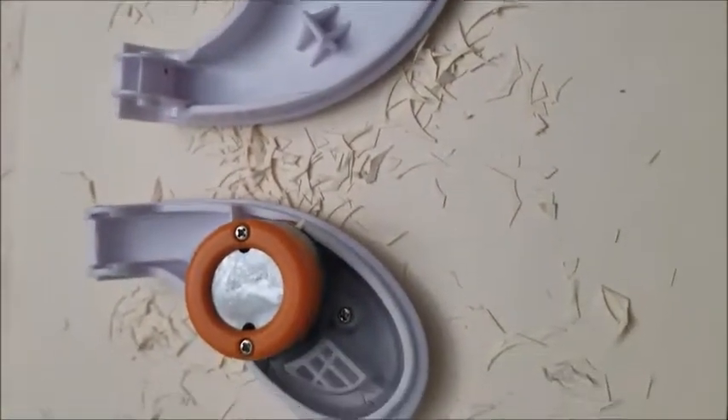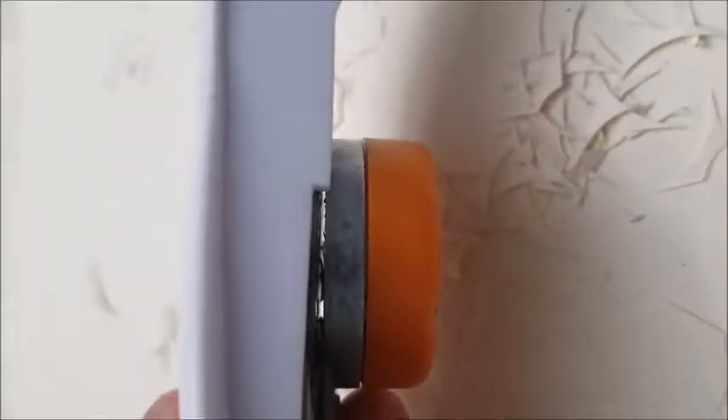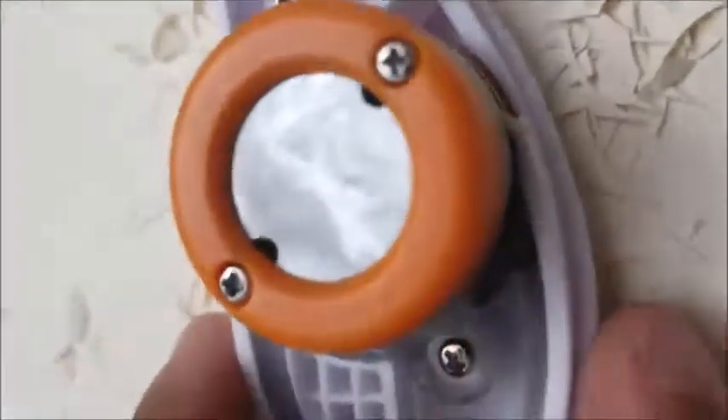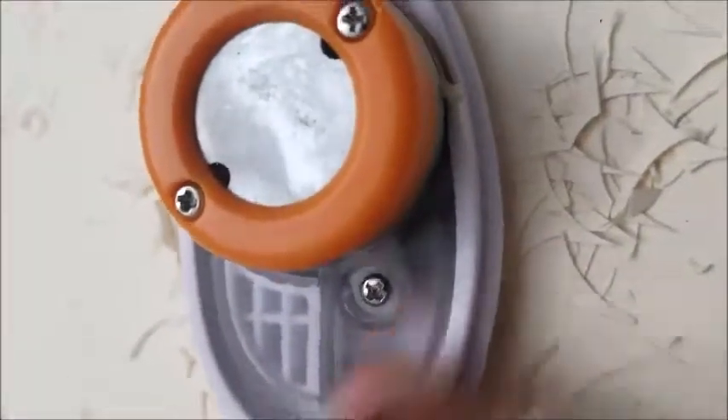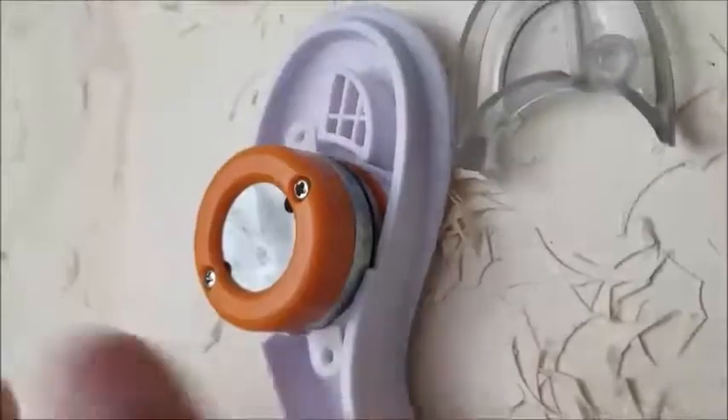Once separated, this gets you to the inner portion of the punch here. To remove the paper from this section, you must first remove this screw here and this screw here using a Phillips head screwdriver. Remove the clear portion of the face there, which gives you access to the main body.